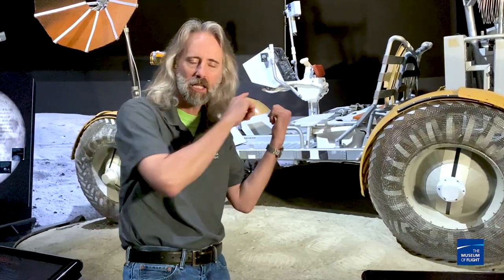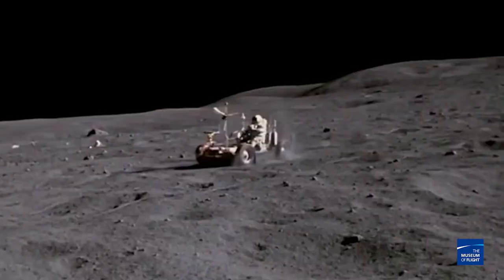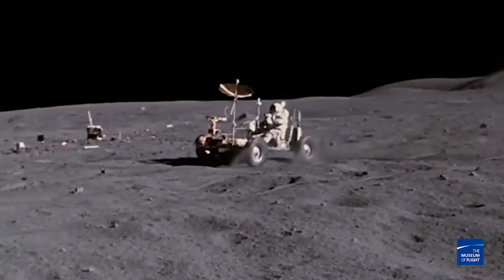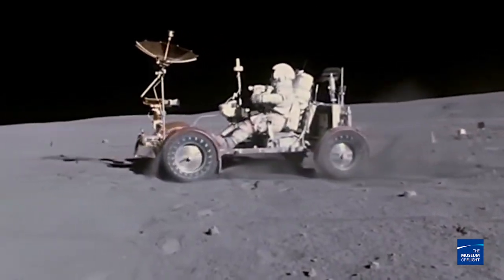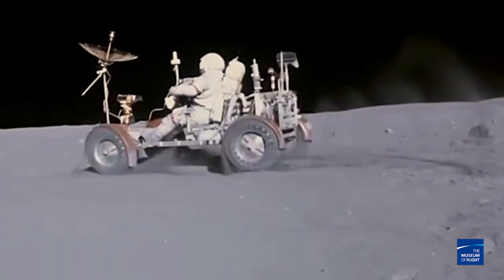Here's a little bit of insider knowledge you may not know. Last year, the city of Kent, Washington actually declared the three moon buggies still up on the moon as King County historic landmarks. So the next time you're on the moon, don't go messing around with the moon buggies — we'll know about it.